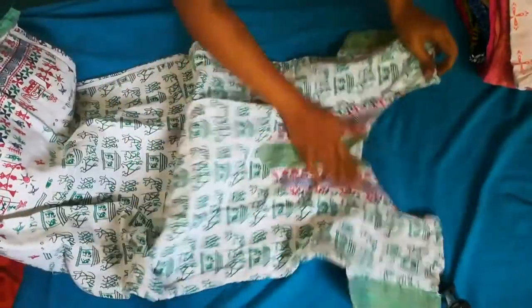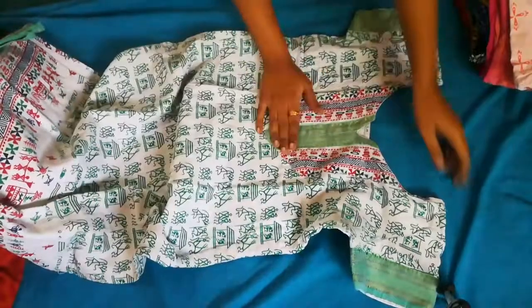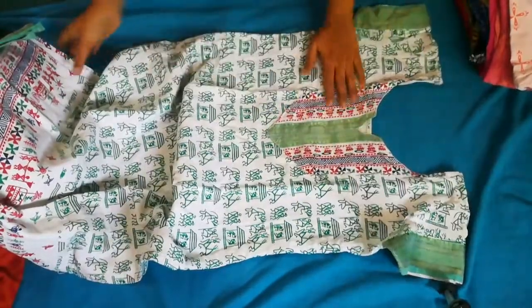This is a pure cotton and soft. This is the green color — the border is the green color. This is the pink color.